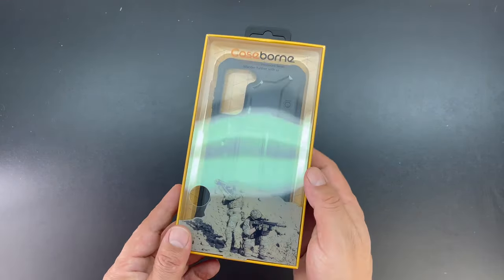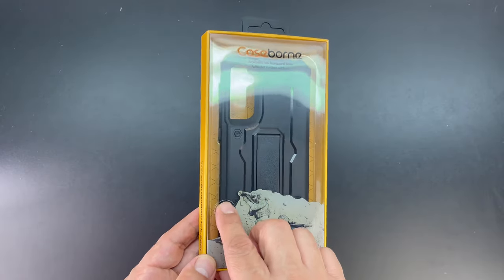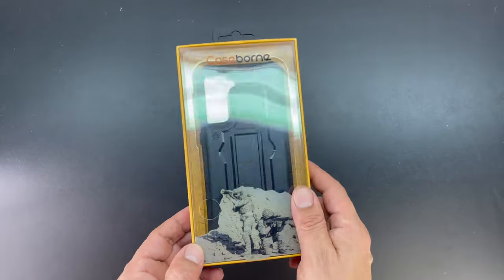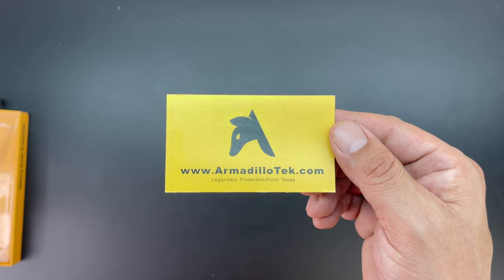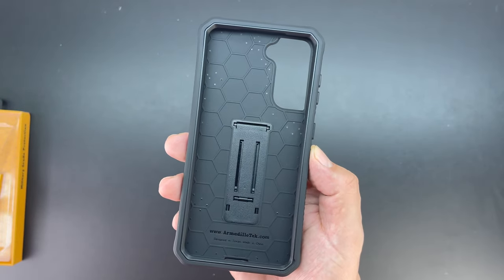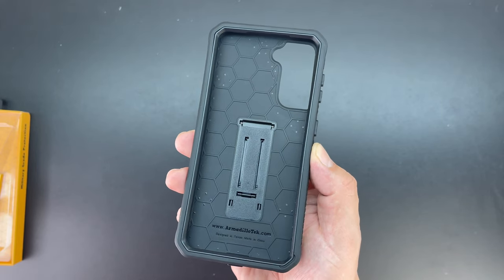In terms of the unboxing, we get an excellent presentation from Armadillo Tech. I really like the graphics on here. We also have a specific cutout on the front cover so you can feel the exact texture of the case. We also get an included card with the Armadillo Tech website, and taking a closer look at the case you can see a honeycomb pattern which is there to help with shock absorption.